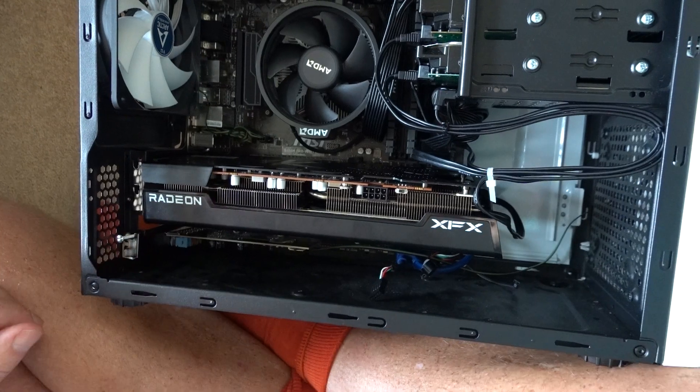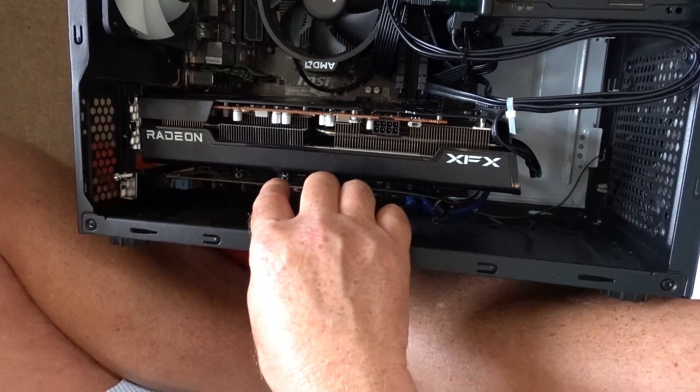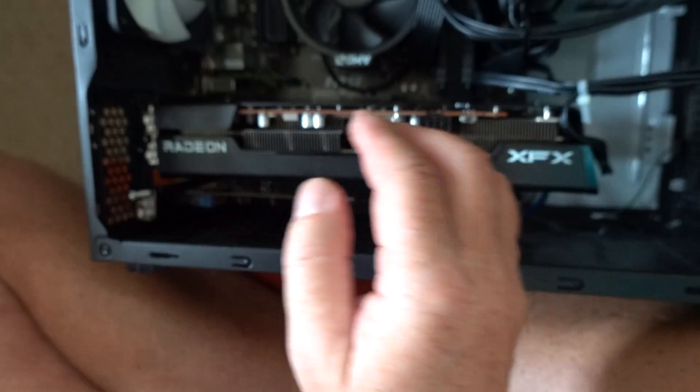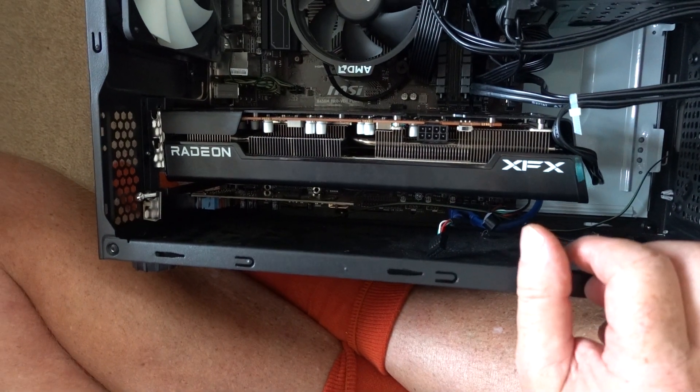Then I'll get my three-slot graphics card. That's in, and we can now see that we've got the sound card working via the expansion slot we've just used, and we have the three-slot graphics card — winning trick!